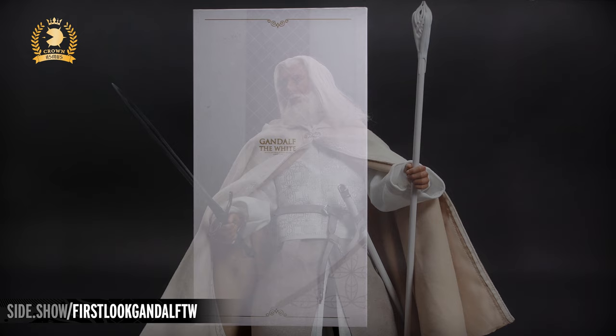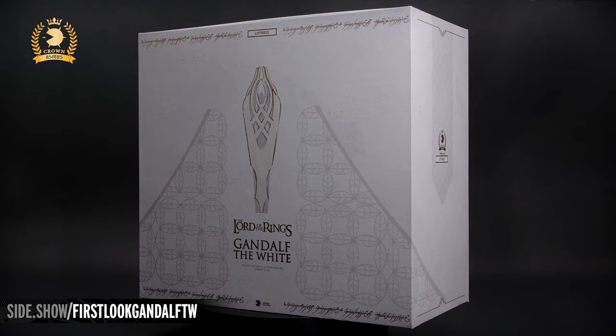The slip cover has an off-white marble pattern all over. In the center is the top of Gandalf the White's staff. On either side of the staff, in bright gray, is the leaf pattern of Gandalf's doublet.